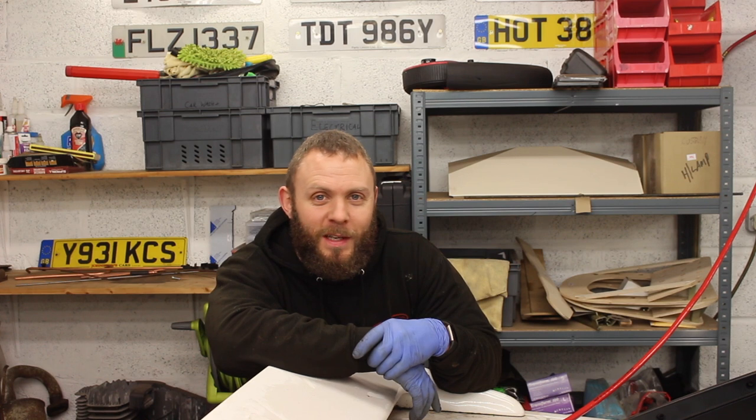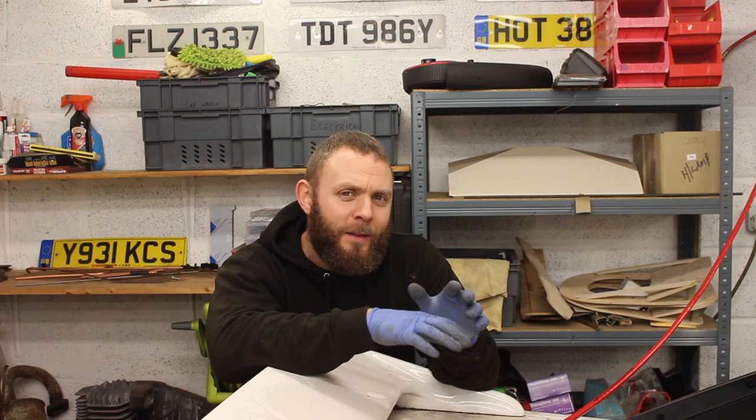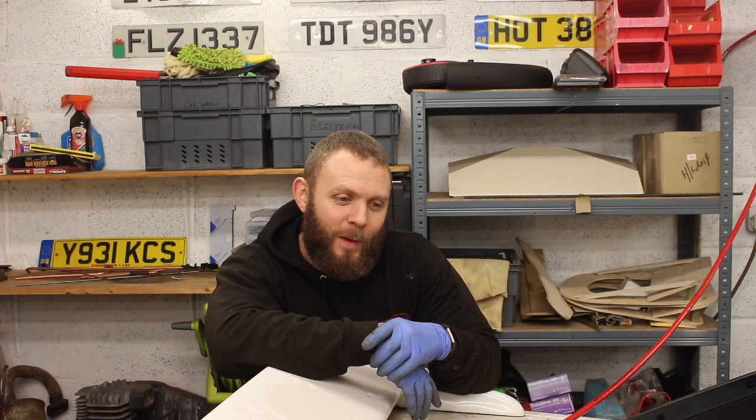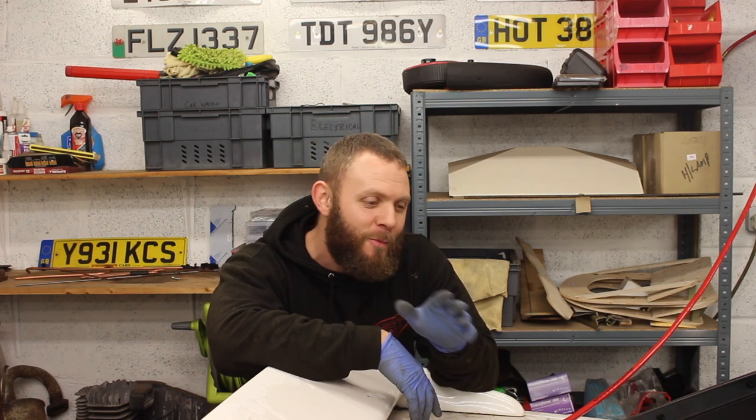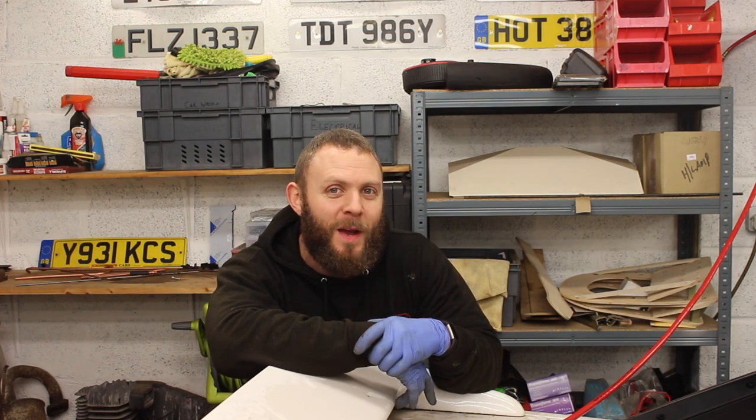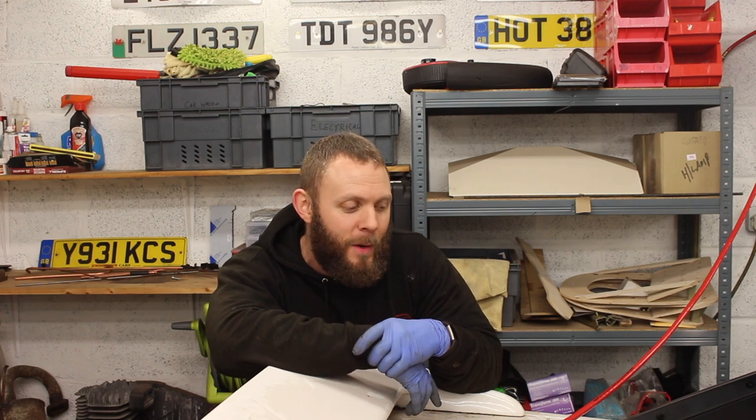In our next episode, as you saw from that little sneak peek, the exhaust is on — despite the fact I had to get the welder out to weld some captive nuts onto the chassis. We're going to put some plugs in, a distributor cap and rotor arm, and we're going to get the car running in the next episode. Hopefully she'll be sounding pretty sweet.